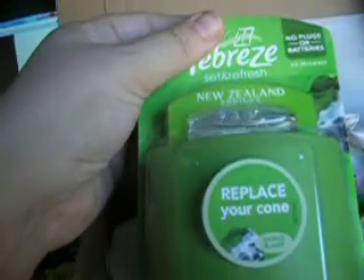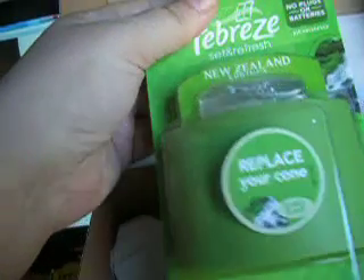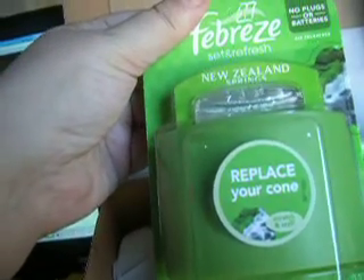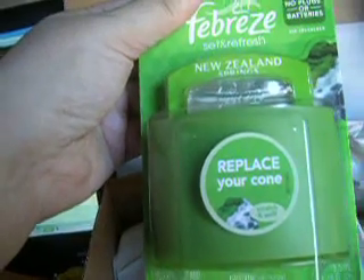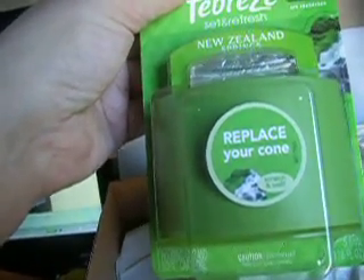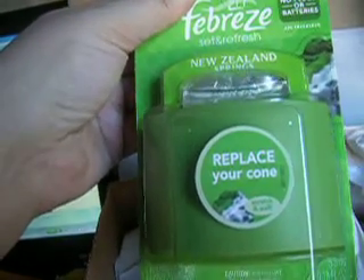The only thing I'm happy with is the New Zealand Springs Febreze set and refresh. They had those on special at CVS and I actually picked up a bunch of those at either half price or even less with coupons I had gotten. So this is actually nice.